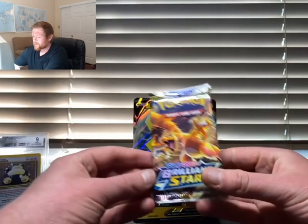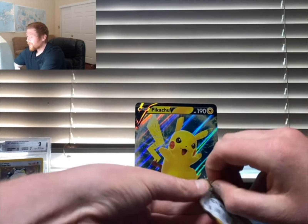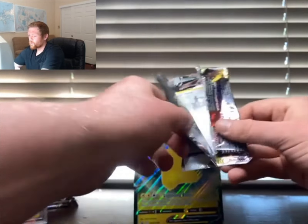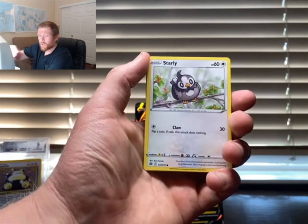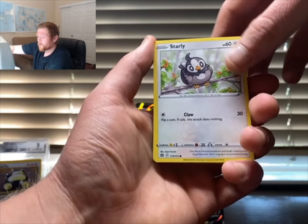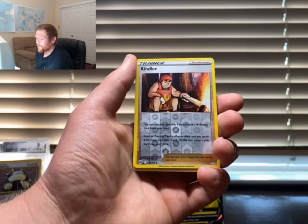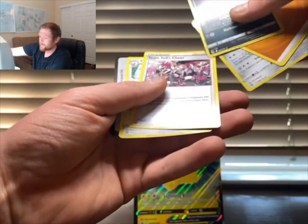Jumping into the last pack — Brilliant Stars. Maybe I can pull an Arceus Charizard since I ended up selling my other one, or another rainbow, or maybe a Marnie. Let's go — Starly, Spiritomb, Furloughed Milcery, Kindler reverse in the reverse slot, and a Grimmsnarl energy.